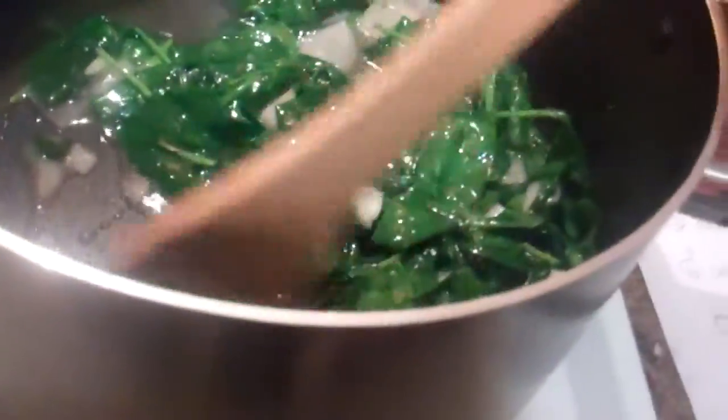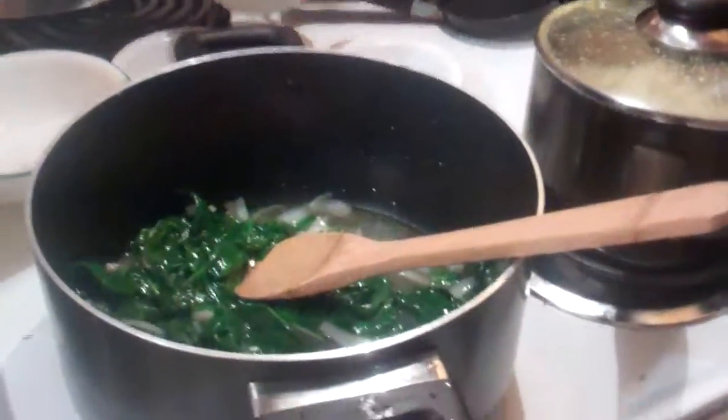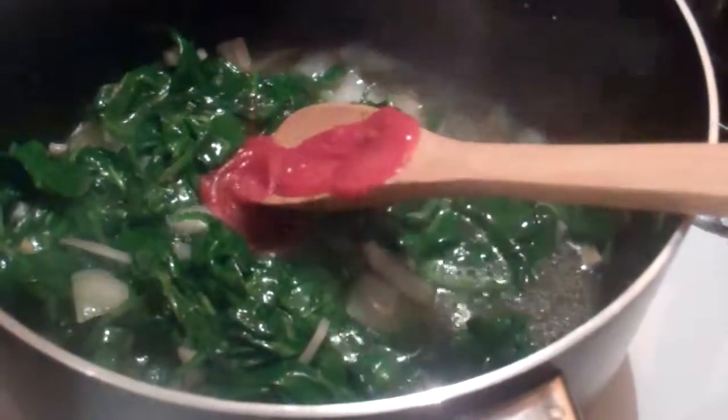It looks almost ready. It still looks pretty small — remember how big it looked? It's a big amount. And then you'll put tomato sauce in, or tomato. You could also cut up a tomato.